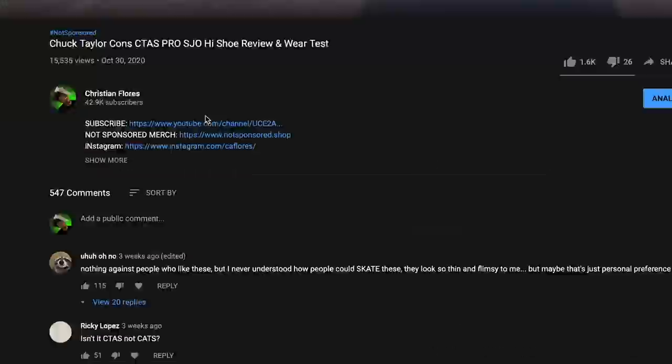Leave a comment — let me know what shoes you want to see the inside of next, what shoes you want reviews on, and what shoes you want 101 kickflips in. This is the best skateboarding shoe review challenge.